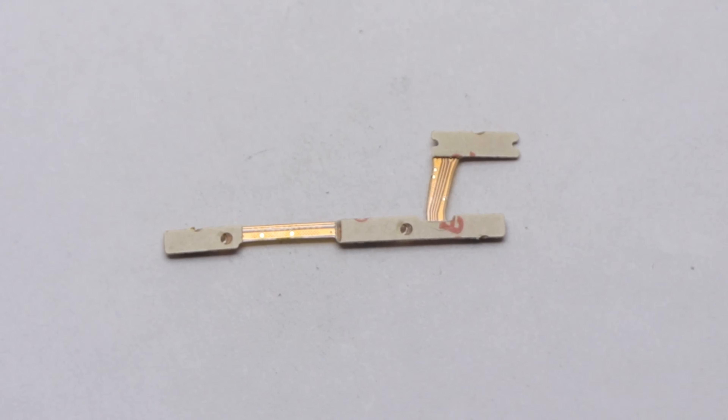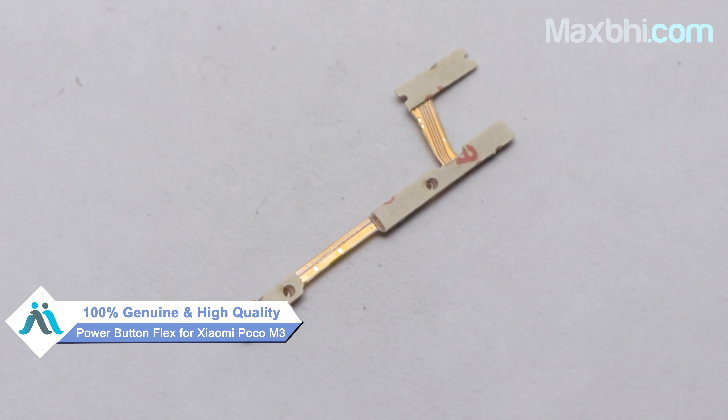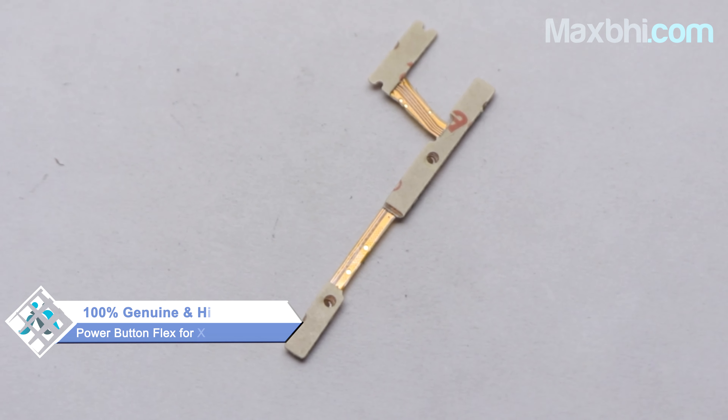You can buy your part at a very low price. This power button flex is a 100% German quality product which works similar to your original product with a perfect fit for your Xiaomi Poco M3.